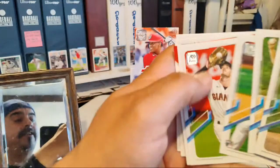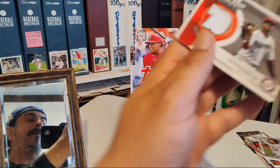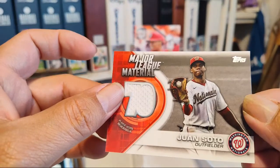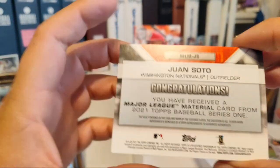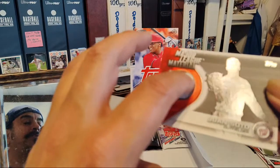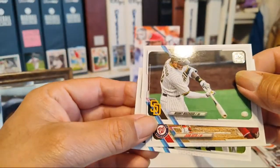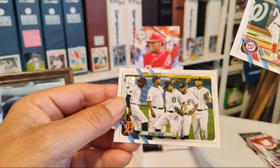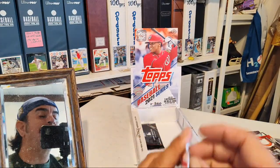And there it is in this pack — a relic of Juan Soto with the '70' logo for the 70th anniversary! That's the hit of my box. Juan Soto. I like it — Juan Soto touched it and now I touch it. There's the hit for the box. We got Manny Machado, another Juan Soto — quite a few Sotas pulled today — and the Detroit Tigers.